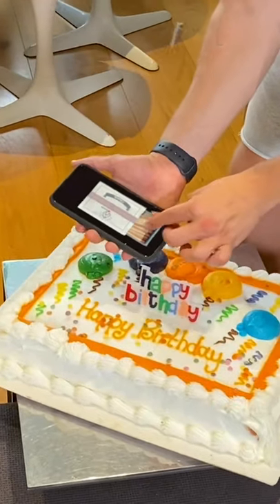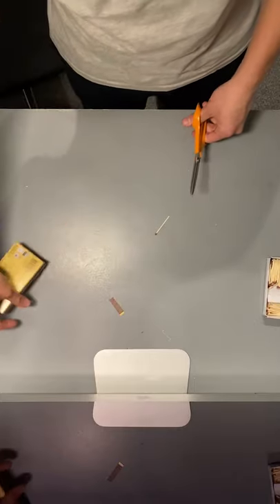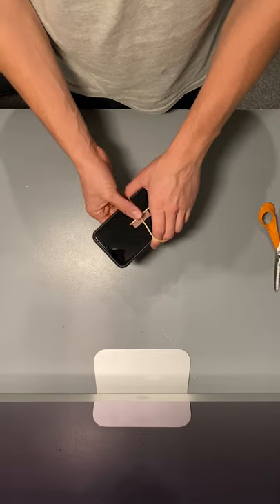Here's a super easy breakdown revealing how I pulled a matchstick from an app inside my phone and then ignited it. To start, I cut out a strike pad from a box of matches. I then took the strike pad along with one match and used an elastic band to hold it against the phone.